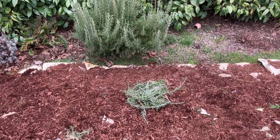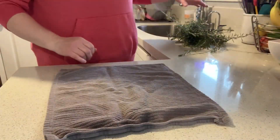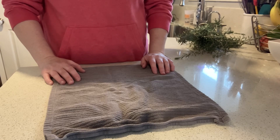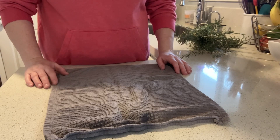I'm gonna go ahead and take those into the kitchen, get them washed up and cleaned, and then we'll get them into the oven. Okay, we're back in the kitchen. I'm gonna get all this washed up and then dried, and I'm going to let this air dry for a little bit to make sure all of the moisture is off the rosemary.